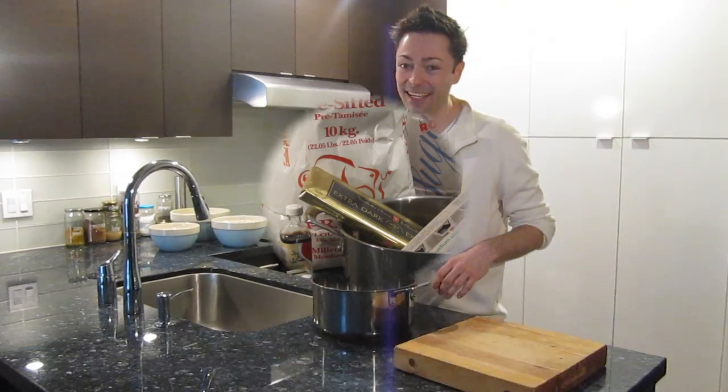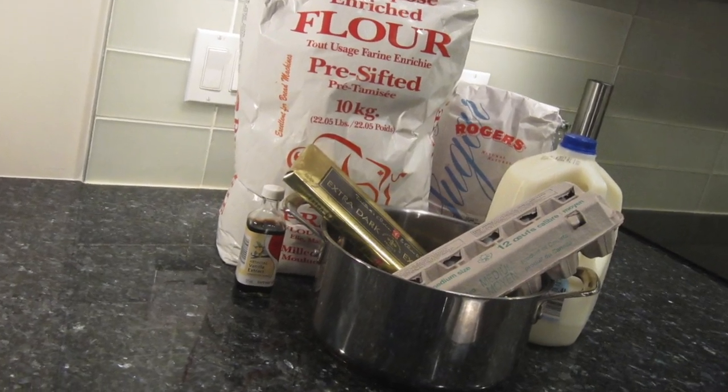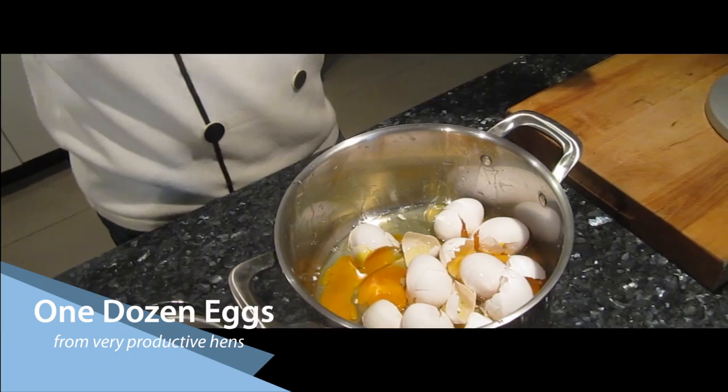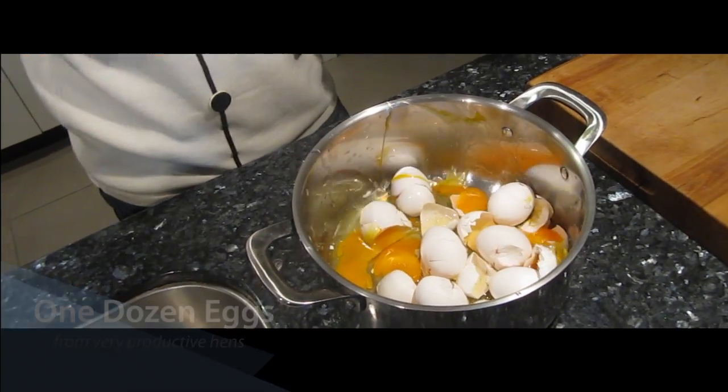Welcome back to Urban Cooking! On our next segment, we're going to be doing an Urban Dense Cake. We start with some eggs. This is really good because it helps us improve our productivity.